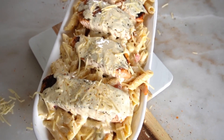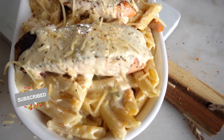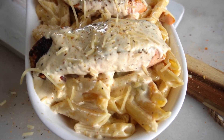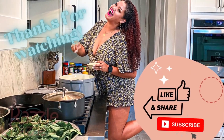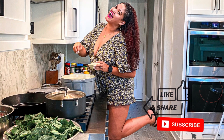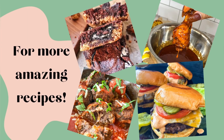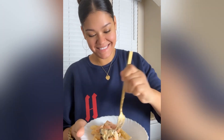I hope you guys give this recipe a try. Be sure to like, save, share, and subscribe to my channel for more delicious recipe ideas. I had to give this a taste test — it is so delicious! Give it a try and let me know down below what you think.